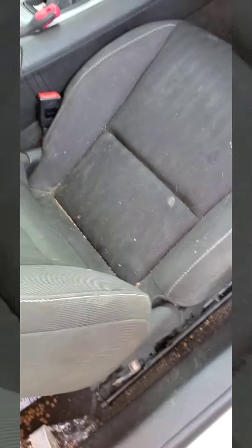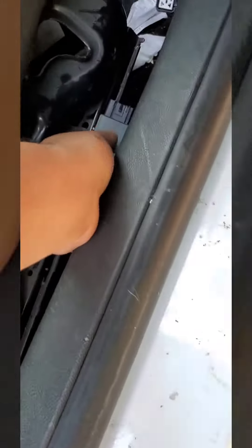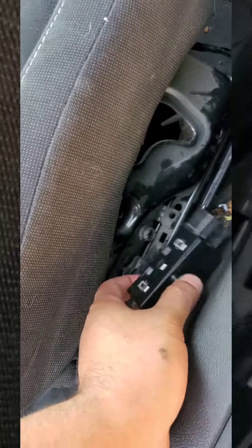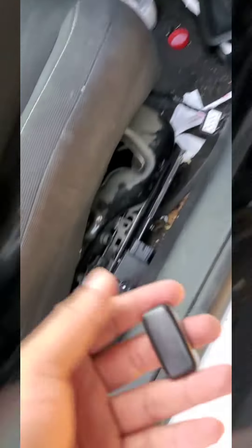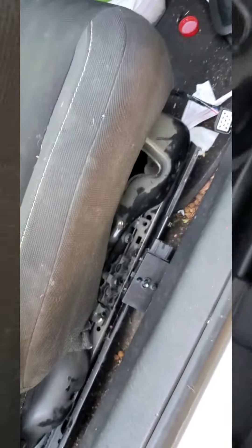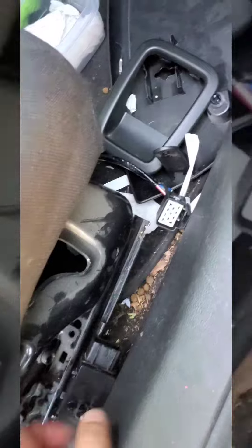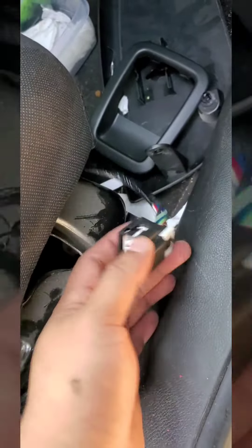If your seat is stuck forward, look into this first. It's the little switch right here on the side. Just take this piece off and this piece off and you can get it out — same thing on the other side. Test it and see if that's the issue.